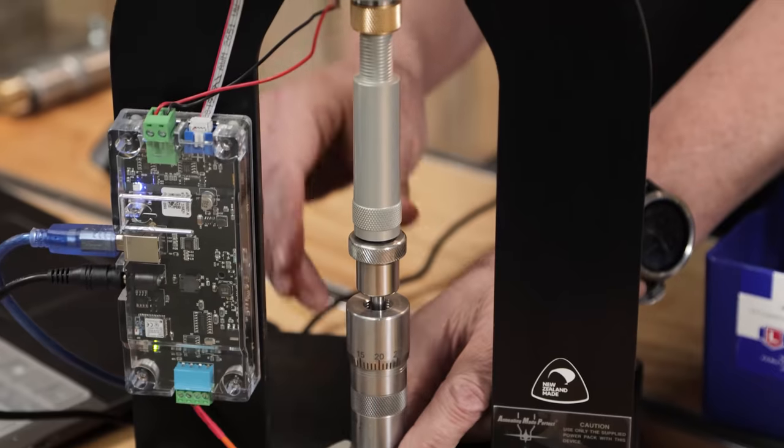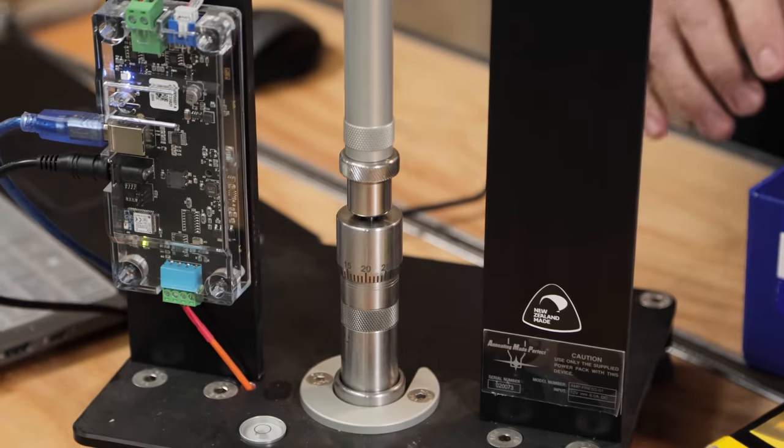You've seen our tests with the AMP press. This time we're going to do one experiment, isolate that factor, and show you what a difference it makes.